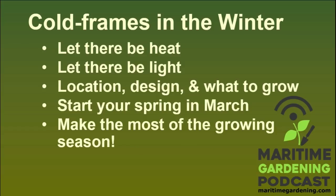The topic was, among other things, cold frames in the winter — growing stuff in cold frames, the general topic of using cold frames to grow vegetables. I'm going to talk about five main topics: heat, light, location, design, and what to grow. Also a little bit about managing expectations, using cold frames almost like hot houses to get things started earlier in March, and some general tips based on my philosophy of gardening.